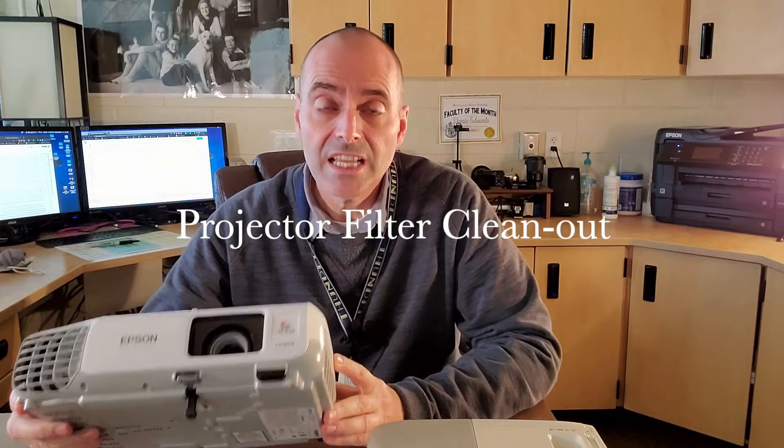Our projectors are some of the most utilized tools in the classroom. If you've ever tried to teach lately without having one when you need it, it's quite a pain. Today we're going to talk about how to keep the maintenance on it, how to keep it up so these lamps don't burn out. These lamps used to be $300, they're still quite expensive — they're about $50 a piece — and so we need to make sure we're doing what we need to do to make sure those lamps last as long as they can and that the projectors are as bright as they can possibly be.